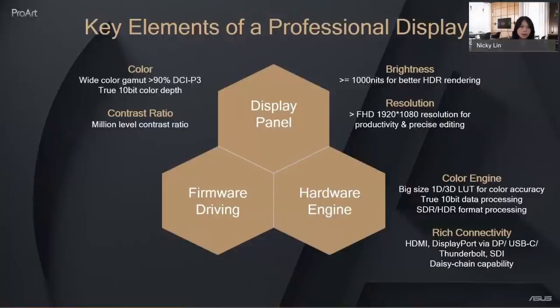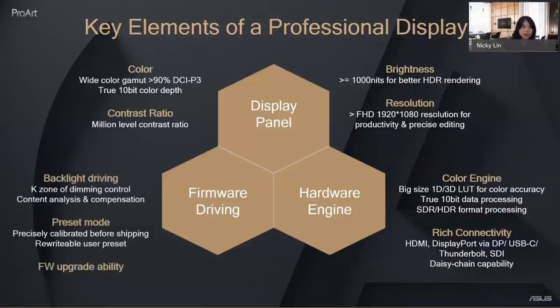For firmware driving, with good hardware you need very precise firmware. For reference-level performance, you need case-zone local dimming with more than 1,000 dimming zones, along with precise data analysis and compensation. Preset modes are important not just at the factory level — calibration must be guaranteed after use, so a rewritable lookup table is required. Firmware upgrade capability is also important since we are always improving features.